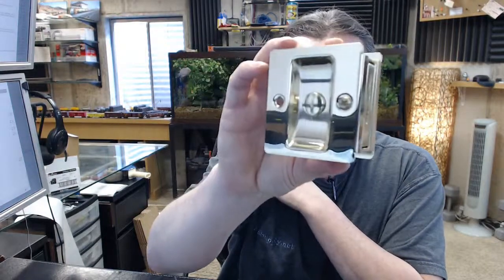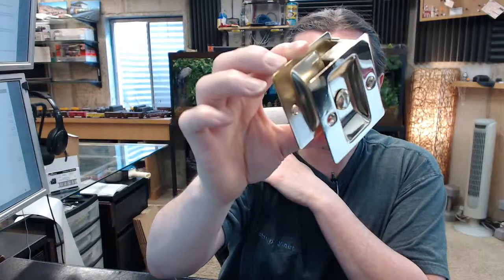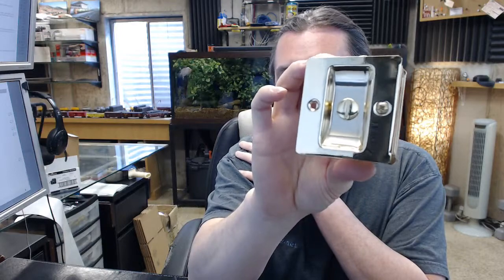Hello, my name is Rich Howard, owner of Architectural Builder Supply. This video is to bring you a closer look at the Ultra Hardware number 49505. This is a pocket door lock in a brass finish and a privacy function.